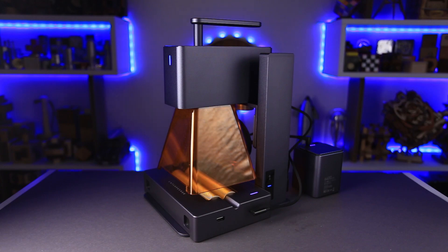This is the Laser Packer L2. It is small, cute, but mighty. Laser Packer is about to celebrate their sixth anniversary. They will celebrate it with a live stream and a giveaway, but more about that at the end of the video.